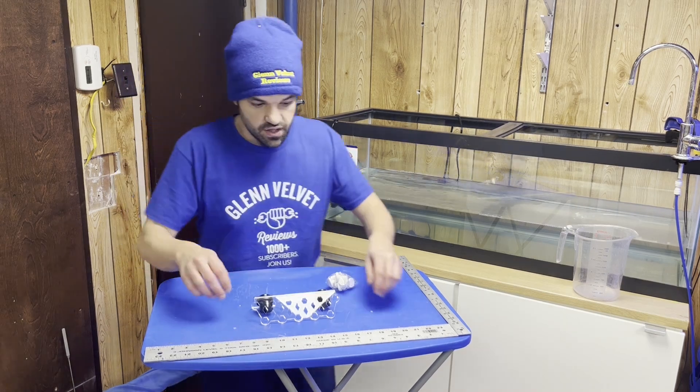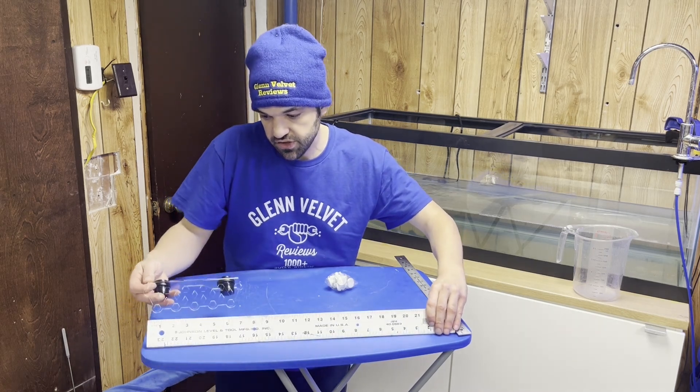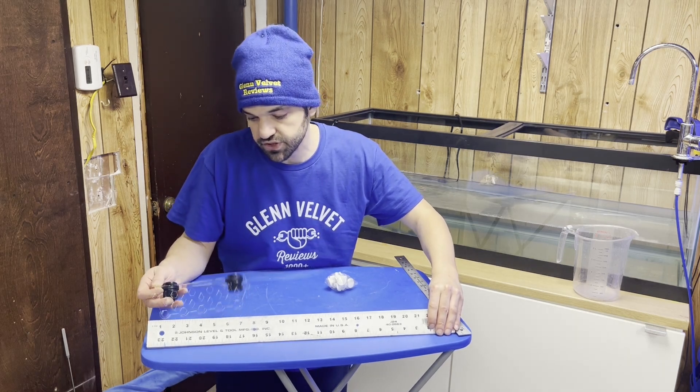This is the size of it, guys, so you can see. They say it's like three by eight, but this is what it really is.